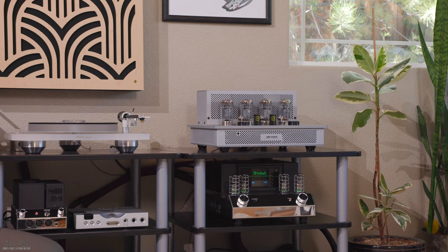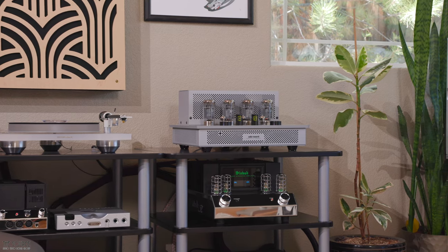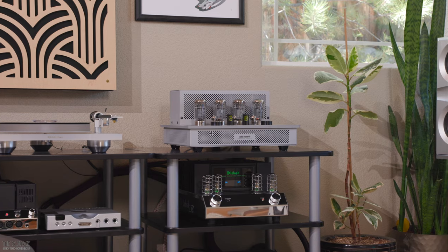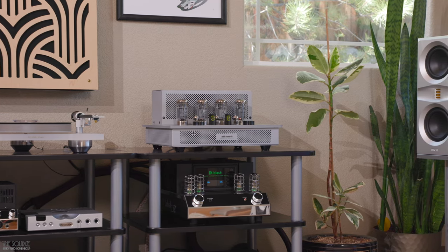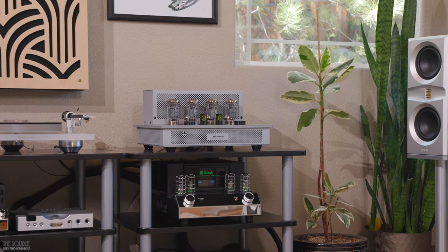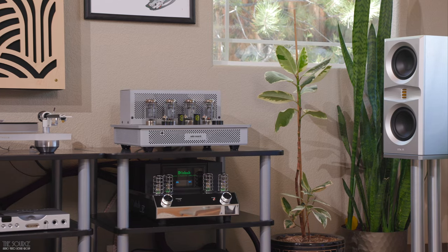I didn't find the speakers challenging to drive with any of the in-house amplifiers for my room and my seating position of about 9 feet away, including the least powerful i50 integrated amplifier, which on paper is 50 watts per channel. Monacoustic recommends at least 30 watts per channel for the Platamon VC1 speakers, but preferably 50 watts and up for better performance.